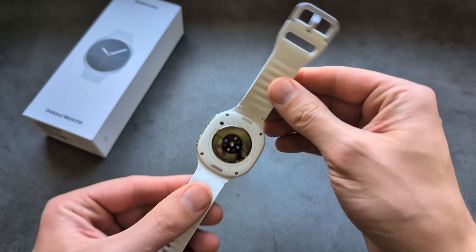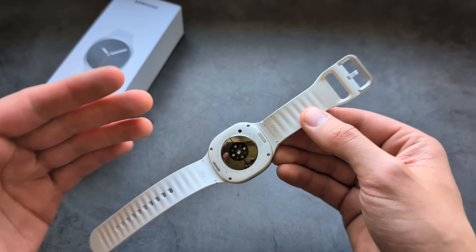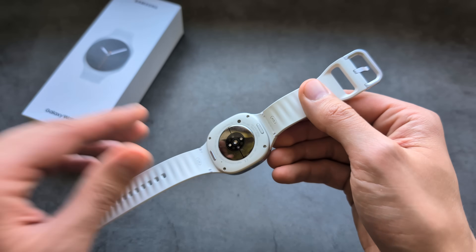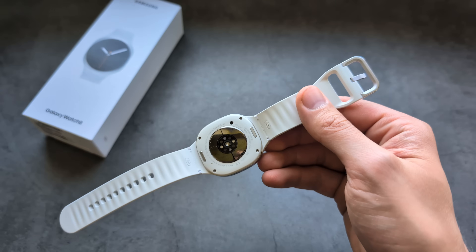When it comes to the straps on this watch, they are actually very hard to install and detach. The new mechanism is way too stiff. If you're struggling with them, let me show you how to remove and install them.